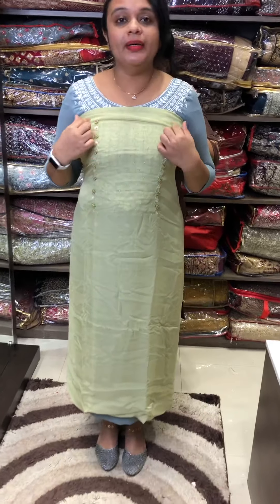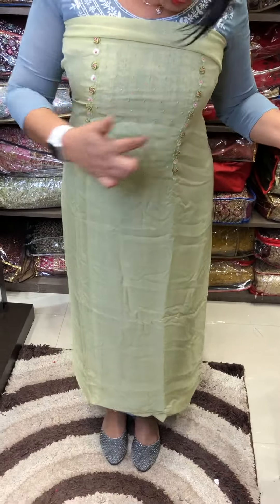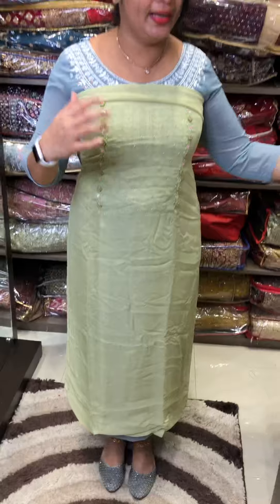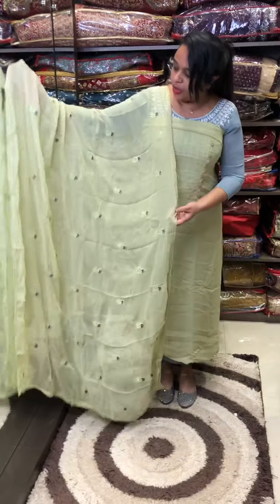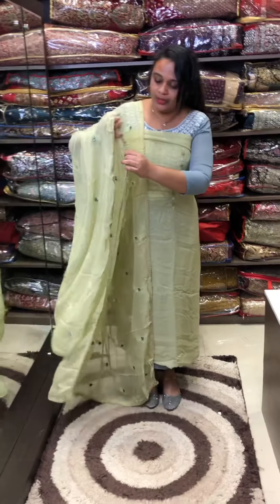This is a Pista Green, Apple Green, and Pink color blend — so this is a cute one. We stitch it in 51 length. We have to make it in a georgette length with a crochet lace finish.